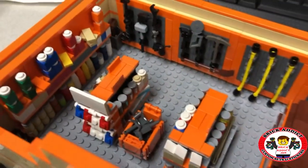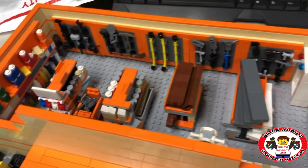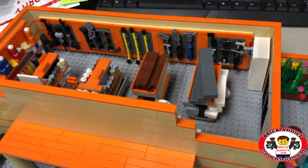Brick Addicts LEGO lovers, ladies and gentlemen and friends from all over the world — today we're gonna take a look at the pre-stickered Home Depot.